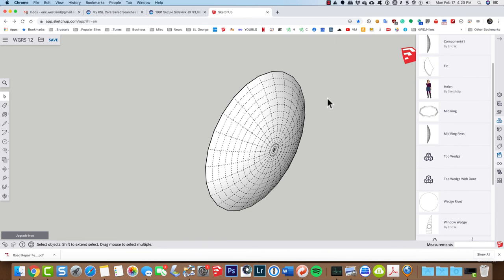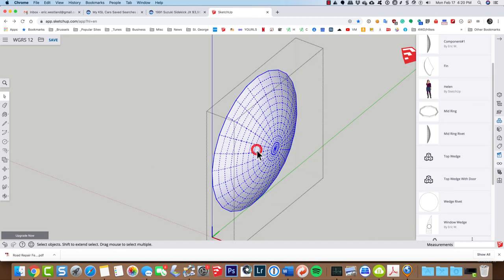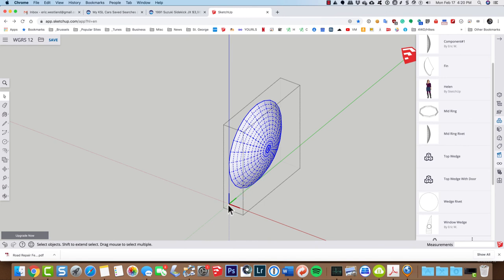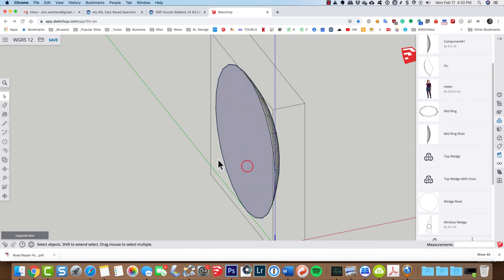We need to change the axes on this, so I'm going to double-click on the component. What you'll notice is that the red and green axes — which should represent the ground — should be in the same plane as the base of the rivet. So let's move that. Before I use the axes tool, I'm going to draw a line along the green axis and a line along the blue axis to help guide the placement.